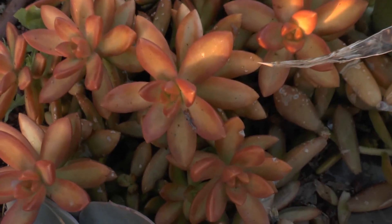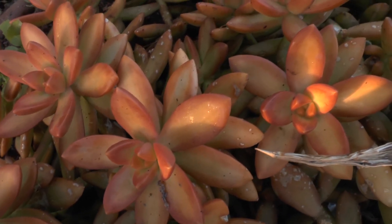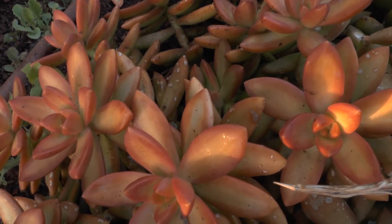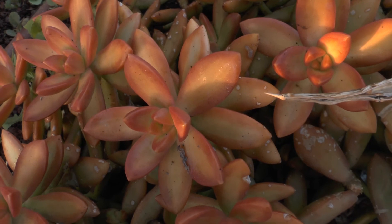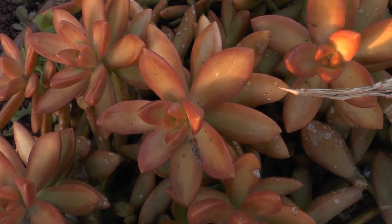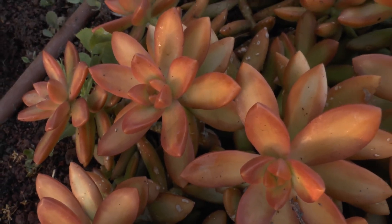If you want to start from cuttings, when you cut it, you need to wait a little bit — about 2 to 4 weeks after cutting. Let the cut end heal itself. Once the plant heals, you can put it in the soil and start a new plant. That's all from growplants.org.